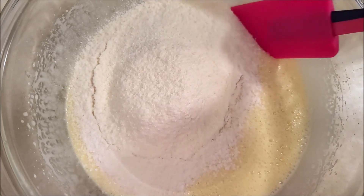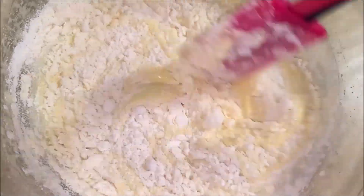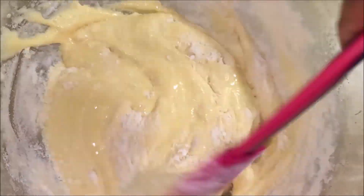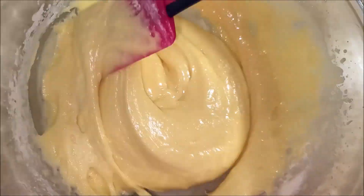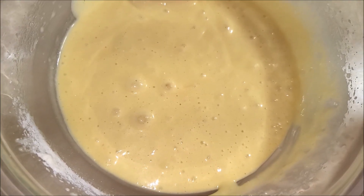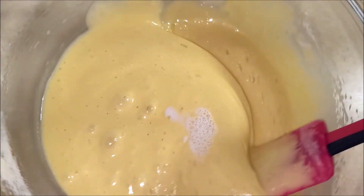Now fold the batter well with a spatula. And finally add in 1 tablespoon of milk and fold it well.